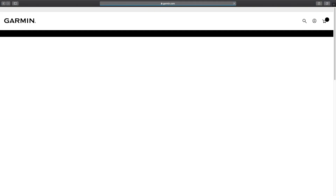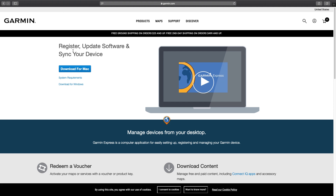So the first thing we need to do is navigate to garmin.com/express. Next we click on Download for Mac.